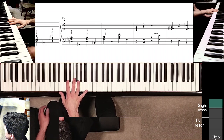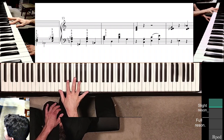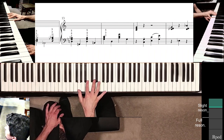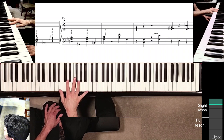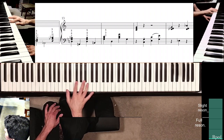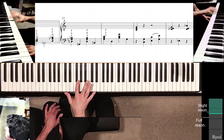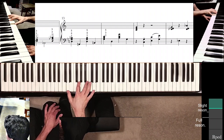Bring the thumb back to B-natural. At this point, the rest of measure thirteen and measure fourteen involve four-note chord positions — beats three and four, then beats one and two. When you get to beat four in measure thirteen, leap like this. Think about it in terms of the block chord: fingers five, three, two, and also one.